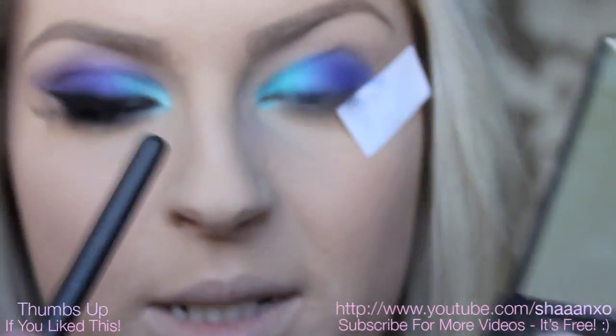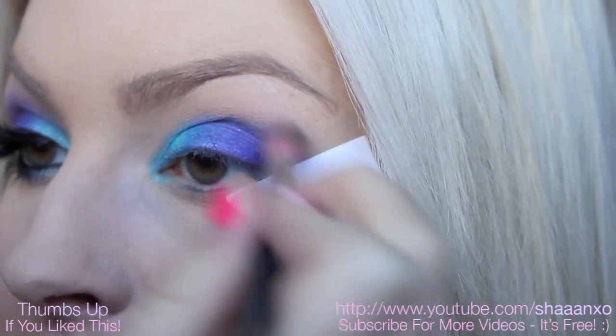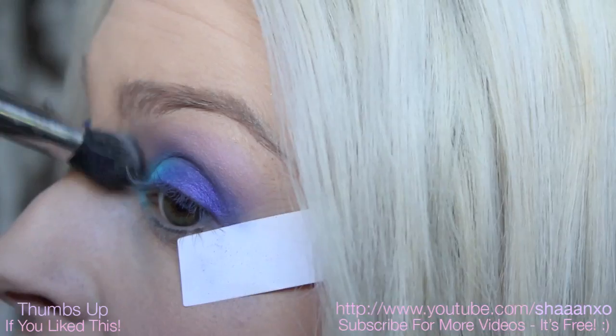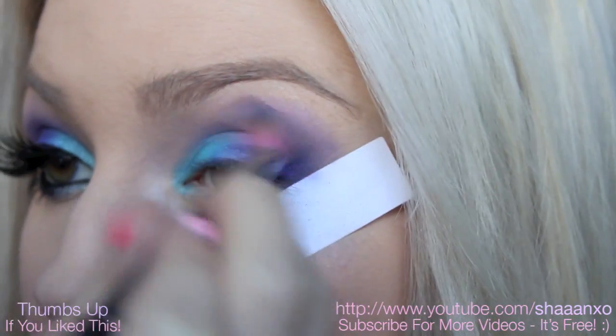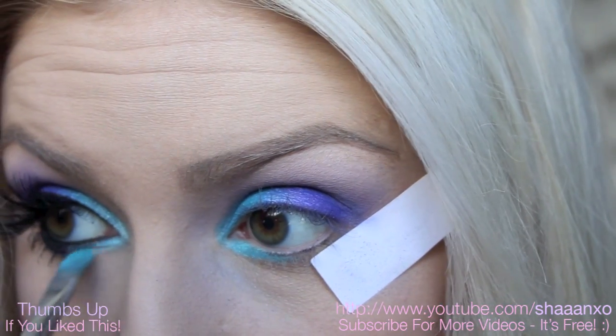Now I'm going in with a blending brush and a purple eyeshadow — this one here is Parfait Amour by MAC — and I'm going to put this in the crease. I'm also going to take the green and purple underneath my lash line a little bit.